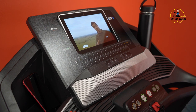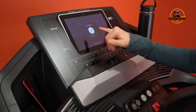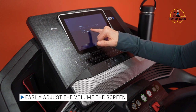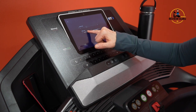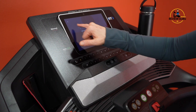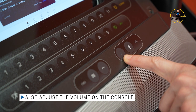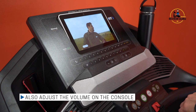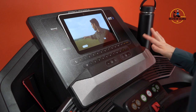iFit takes trainers on location — this one is somewhere in Tanzania — so you can hear natural sounds while you work out. You can adjust the trainer volume and there's a master volume for programs with music. This particular workout just has a trainer. The speakers are really good and centrally located underneath the screen, so volume is not an issue.